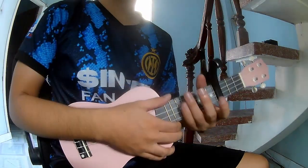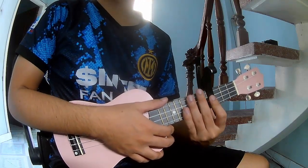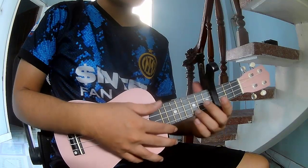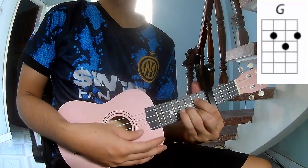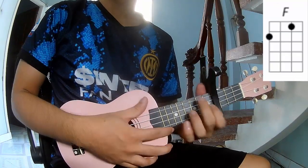Hi everyone, today we'll share how to play Security and Creep by the Rolling Stones. First, put the capo in the fourth fret. The chords to this song are C, G, A, and F.